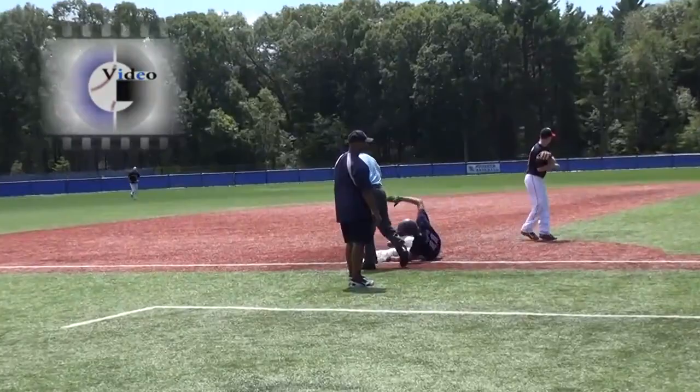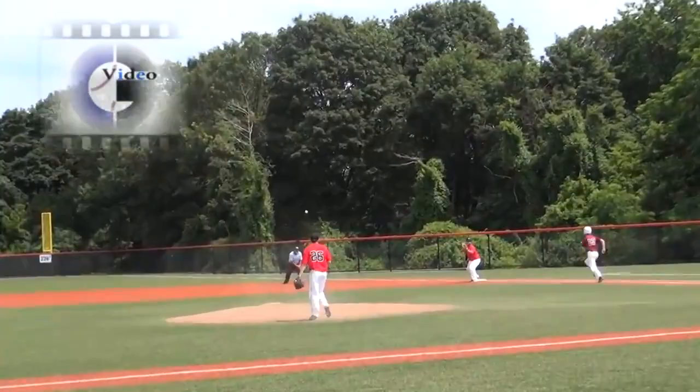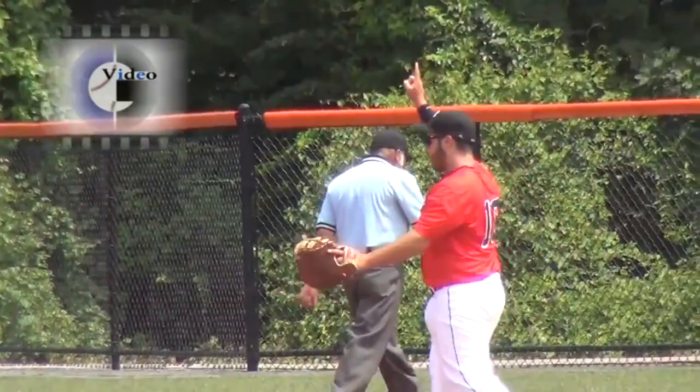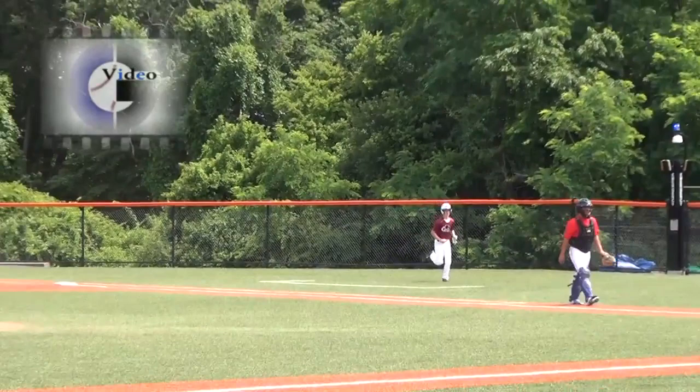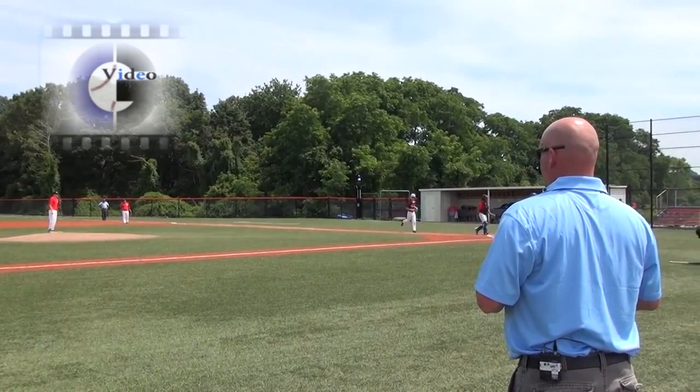Nice. Good job, Tony. Just be careful you don't come set too soon. You'll see it on the video, but it appeared looking at the end of that play that there is a potential for the ball to maybe take him off the base. So make sure you read a good throw on that before you come to your set. Don't set too soon.